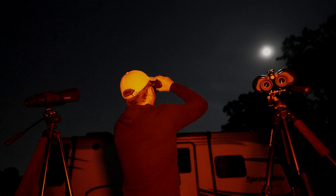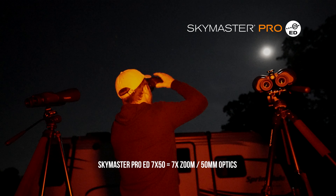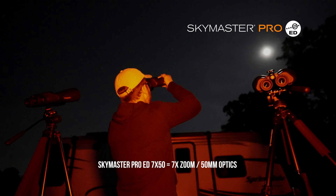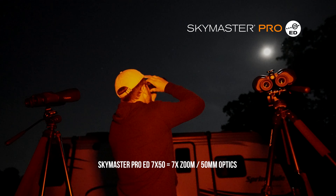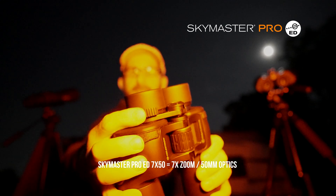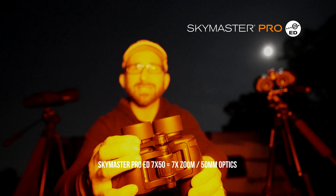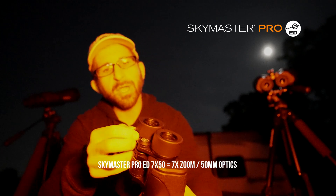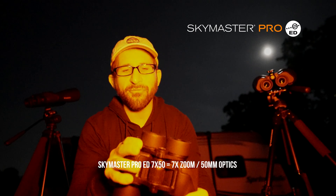So the first ones are the 7x50s. The first thing to do is get them in focus, but that's easier said than done. Holding my hand over the lens for my left eye, I can get that in focus. Then I hold my hand over my left binocular and change the diopter. They have this dial right here — you'll notice that is the diopter dial, and it's super tactile. Under dark skies with a normal binocular you'd have to figure it out visually, but with this one you can just feel it.